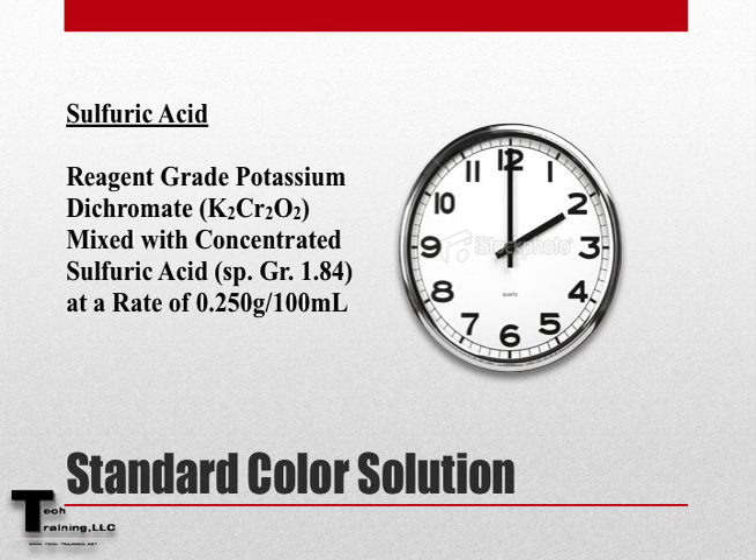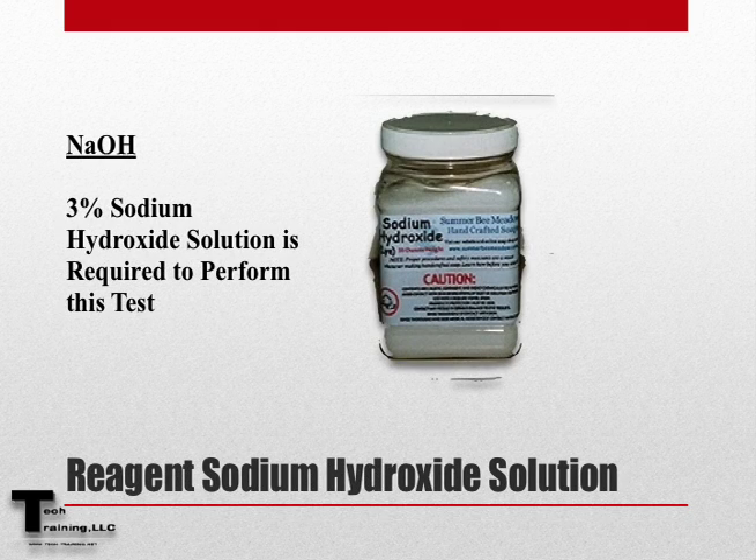When using the potassium dichromate method, the reference standard color solution must be prepared no longer than 2 hours ahead of time. When using the 3% sodium hydroxide solution method, this is not necessary.